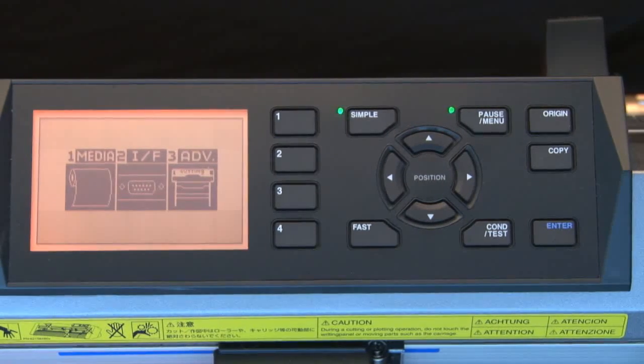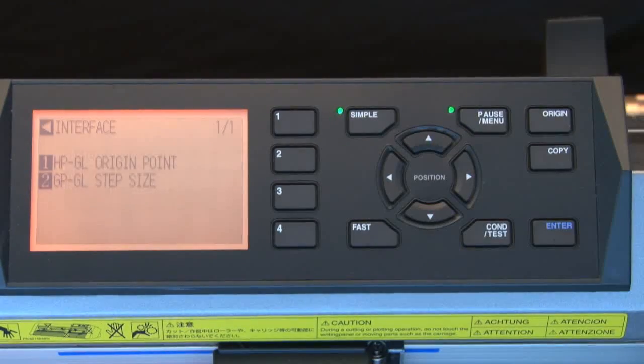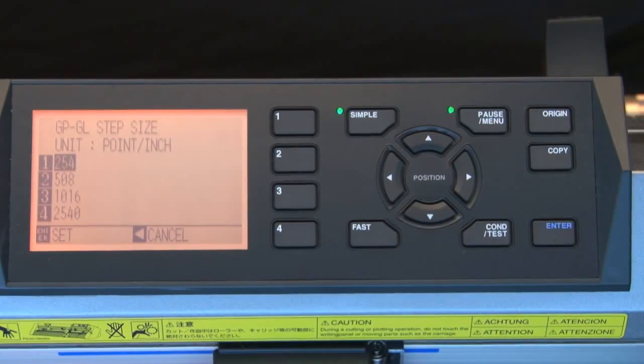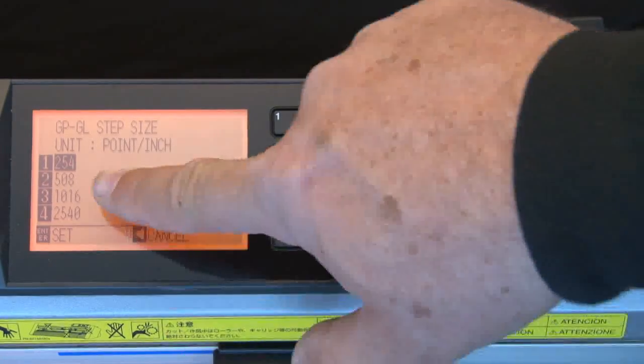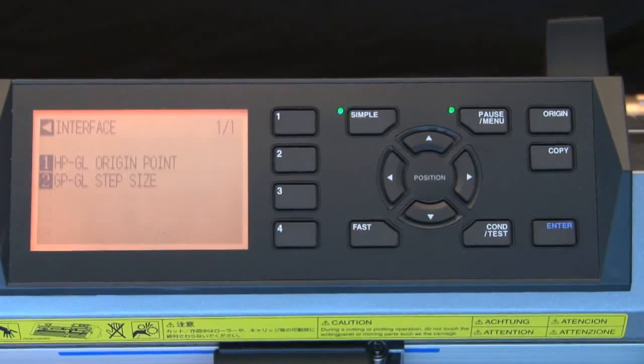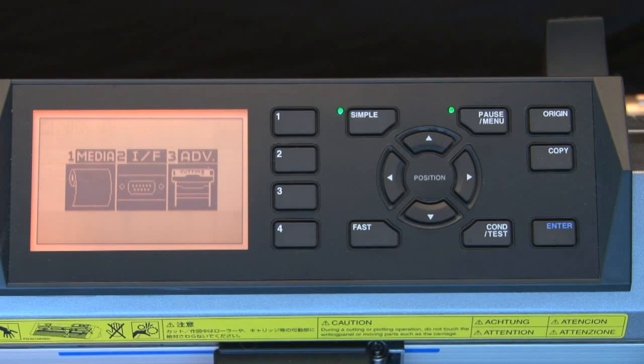Next, the resolution for the cutter must be set, or what is called the step size. Press the 2 key for Interface, and then press the 2 key again for GPGL Step Size. Finally, press the 3 key to set the step size to 1016. Press Enter to accept the new changes, and then press the left arrow key to return to the main menu.